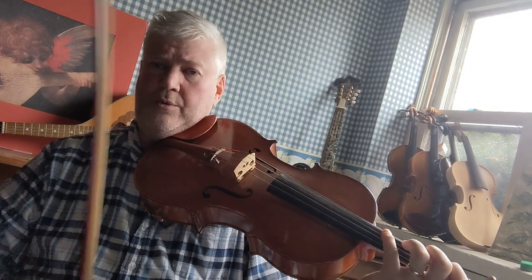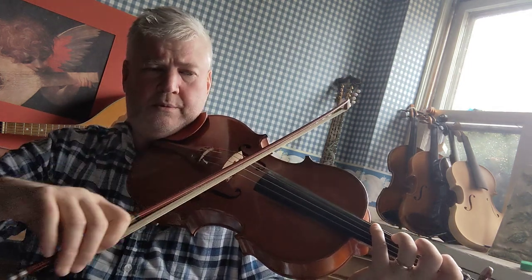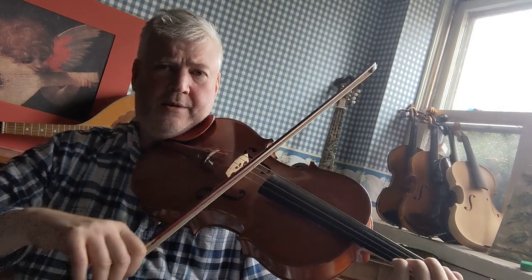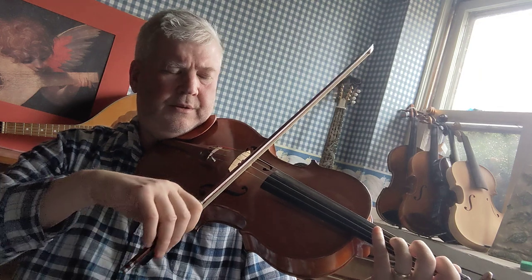So here we go. G, A, B, C, D, E, F sharp.